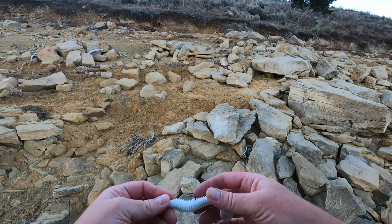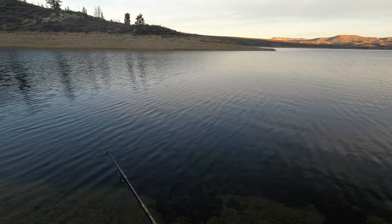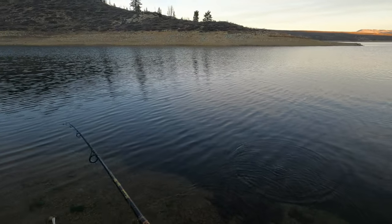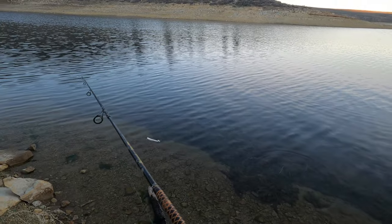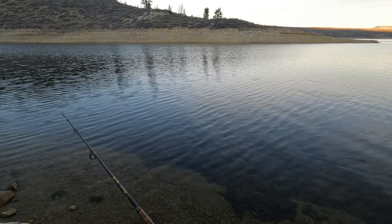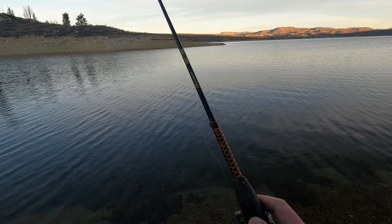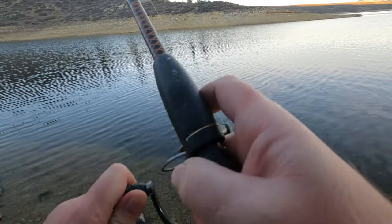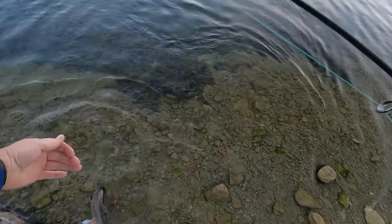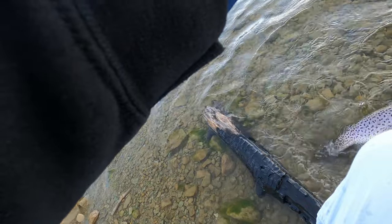Then you attach the chub right there - that's not on there super good but I'll take it. Oh, he's after it! That's crazy. If I catch this fish, this is the dumbest fish in the world. Pulled it out of his mouth again - I'm basically feeding him chub. He's down there chewing on the chub meat, this is hilarious. Got him - I snagged him! At least I caught him after he took three pieces of chub from me.